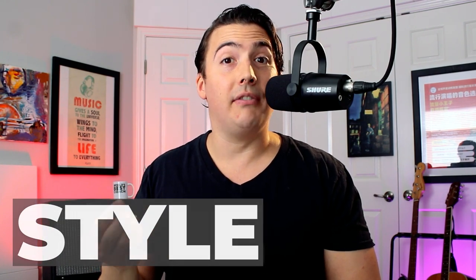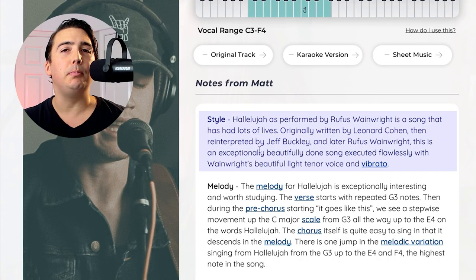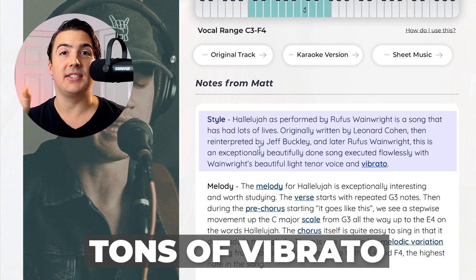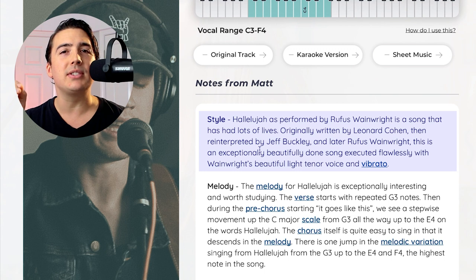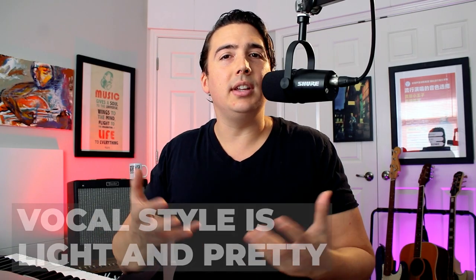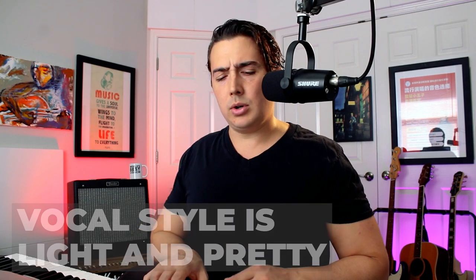Now let's actually break this song down into the SMART system. The first step is looking at the vocal style of this song. Rufus Wainwright has a beautiful, light tenor voice, and you'll also notice there is tons of vibrato on every single sustain in this entire song. So if vibrato is something you're not able to do right now, this might be something you want to look at, or even use this song as an opportunity to start teaching yourself. Overall, the vocal style is really light and pretty, a little breathy, and exceptionally gorgeous.